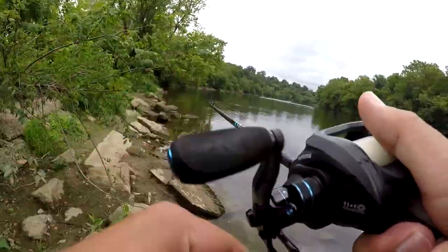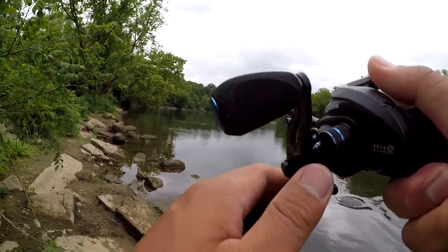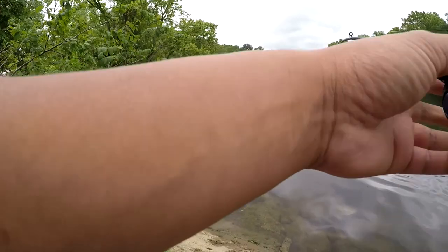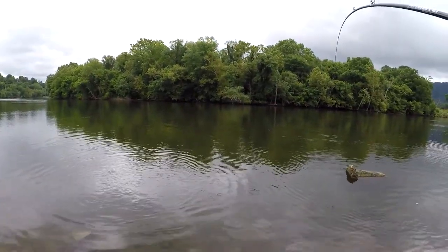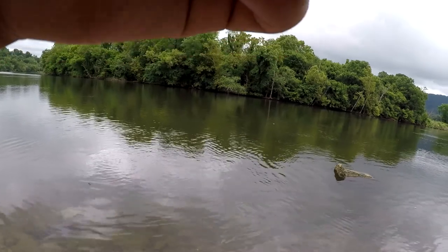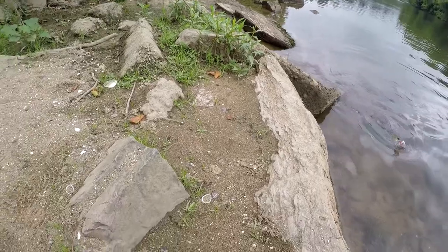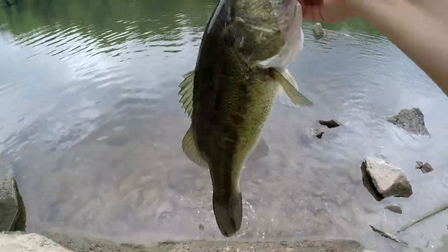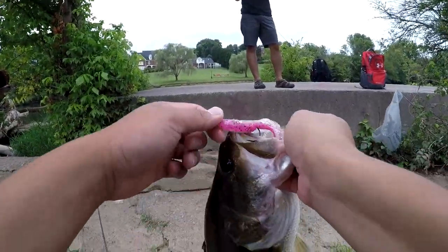Got him! Dude, he hooked it. It's a big one dude, get the big camera out. There's another one next to it. There you go guys — nice chunk right here on the pink tube guys, on the pink tube.